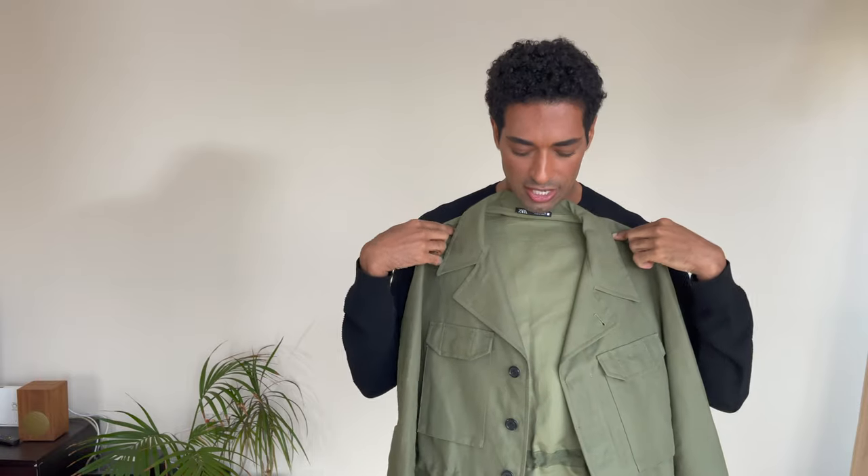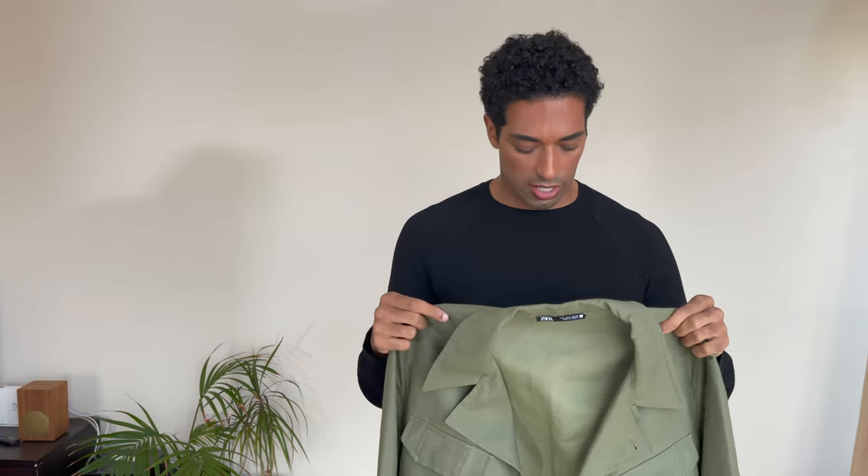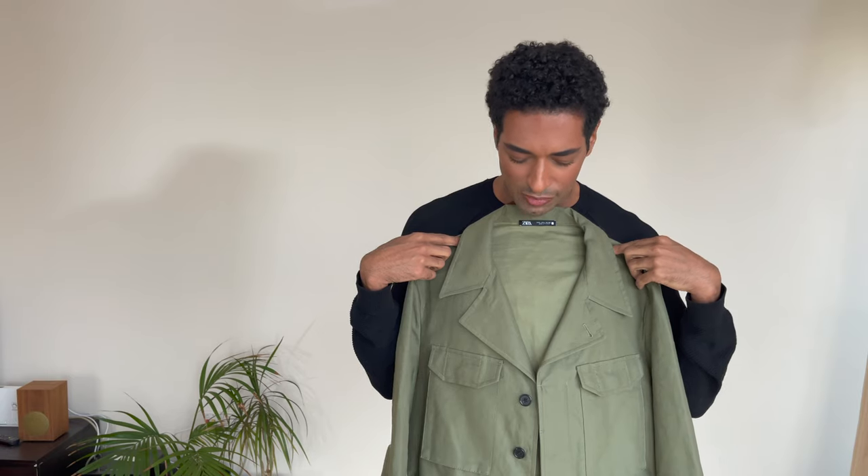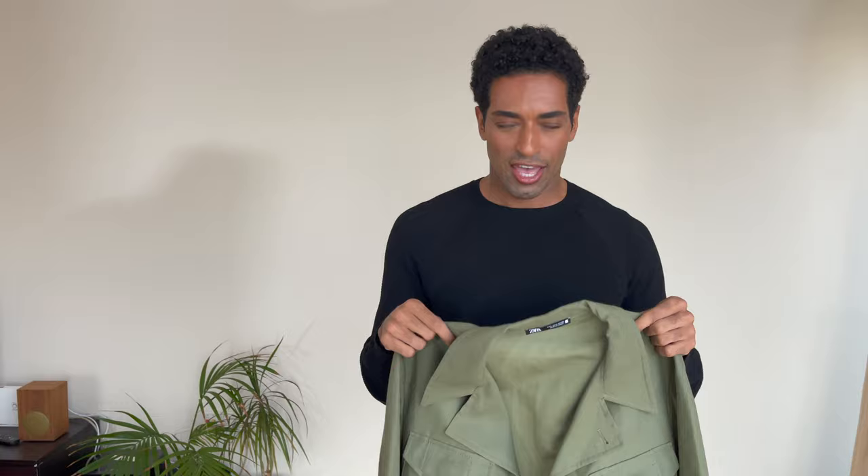When I saw this I was obsessed — I was like, oh my god, this is such a great jacket for summer and mid-season because it's basically linen and cotton, so it's super lightweight. I love the style because it's very military but also kind of safari, and it looks very retro and vintage. I can see the military in the 70s wearing this during summer — that's the vibe I'm getting.